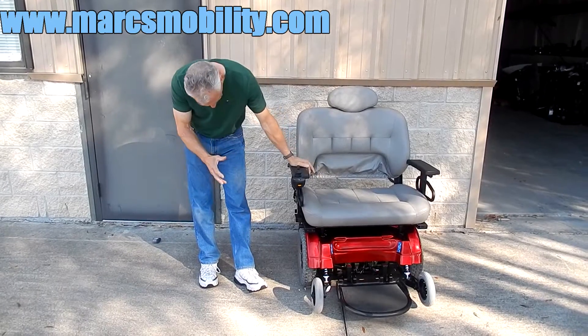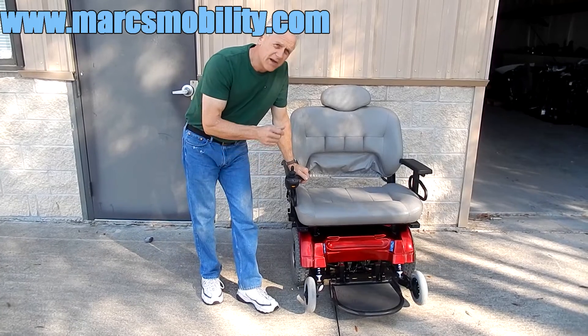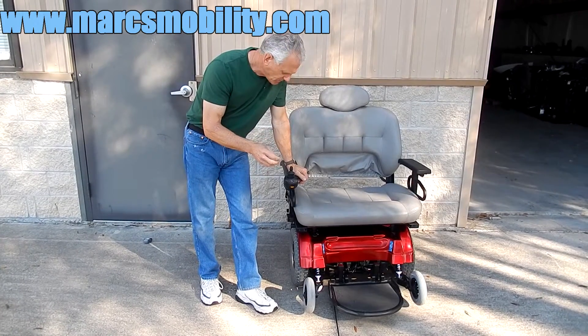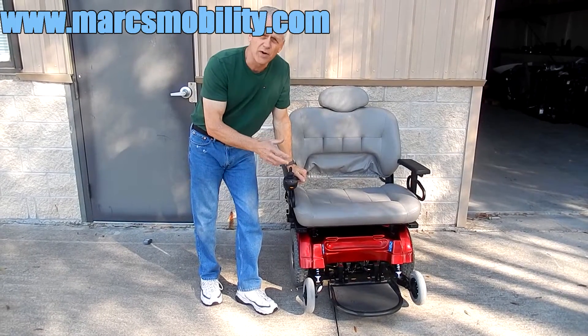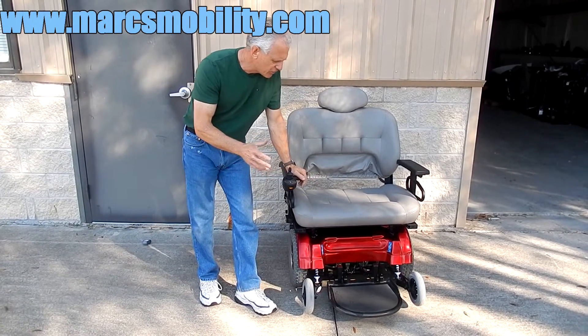This is a Jazzy 1650 power chair. This is probably the biggest power chair you can get around. This chair has a 650 pound weight capability. This is an extra, extra heavy duty power chair.